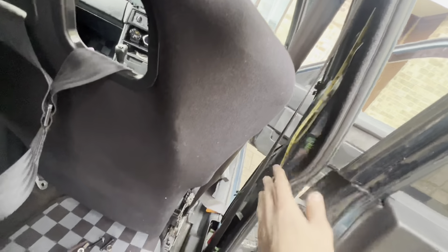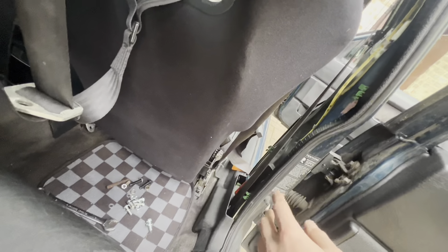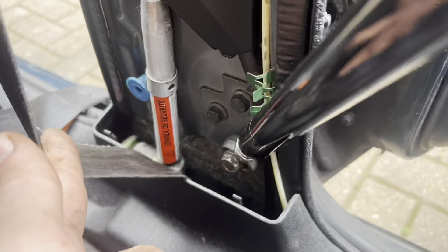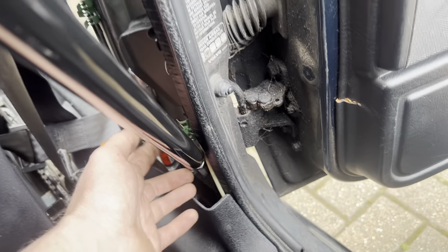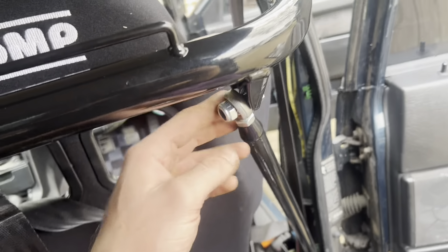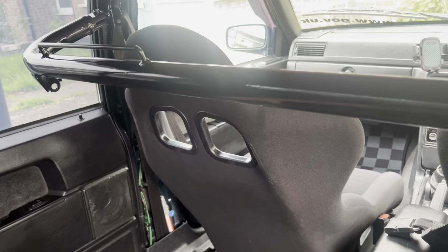I'm just going to let it go like this, then cut and trim the plastics and fit them back. I ended up using the bottom bolt from the door hinge as the mounting point. The rod goes all the way to here and then another bracket on the same side. That's how it looks — set up and secure.